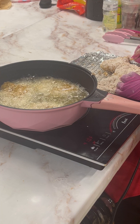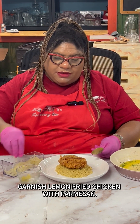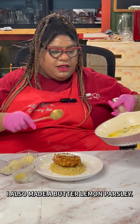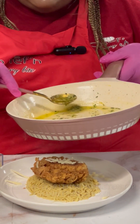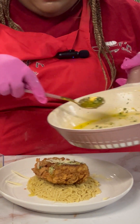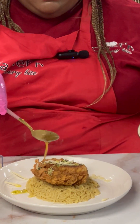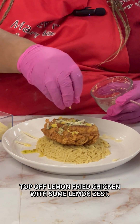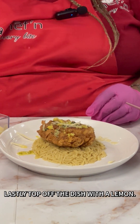You don't want to crowd your chicken, so I have three pieces in here now. Our chicken is all fried up. I'm just going to garnish it with a little bit of Parmigiano Reggiano. I have a butter, lemon, parsley situation here. I put some lemon zest in it. I'm going to top it with a slice of lemon.